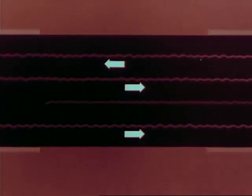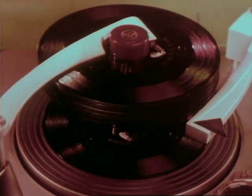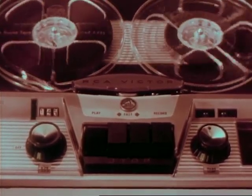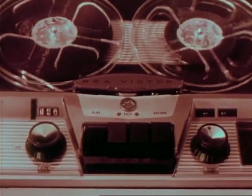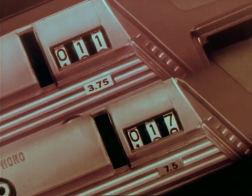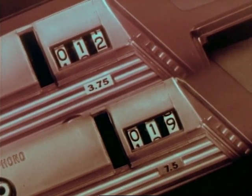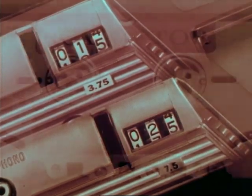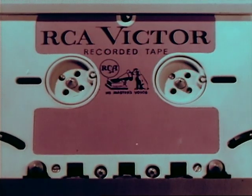Giving twice the playing time for the same length of tape. For monaural home recording, all four tracks can be used, giving four times the playing time — giving you more uninterrupted music than is possible from a full stack of 45 RPM records on an automatic phonograph. On the old type tape recorders, the slowest speed at which music could be satisfactorily recorded and played was seven and one-half inches per second. But now, high-fidelity music at the new low speed of only three and three-quarters inches per second.